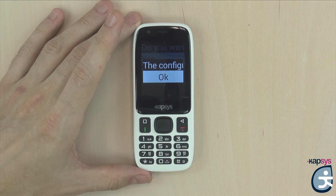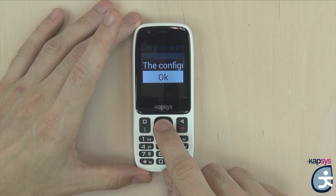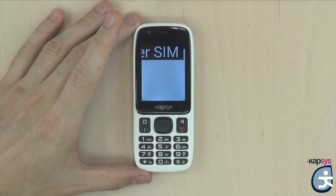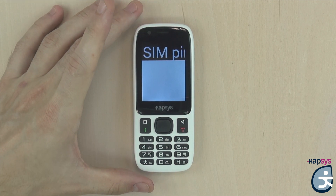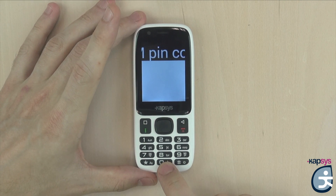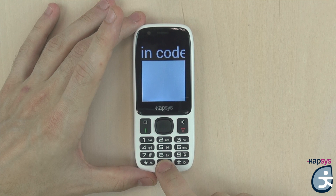For any questions, please consult the user guide on our website www.capsys.com. Once setup is finished, press OK again to finalize. As we inserted a SIM card with a PIN, we will have to enter the security code with the alphanumeric keypad and confirm by pressing the OK key.